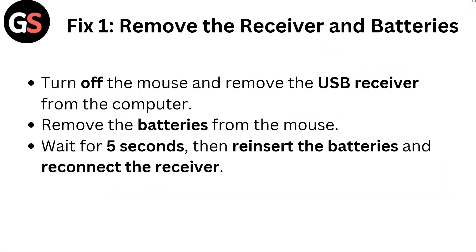Fix 1: Remove the receiver and batteries. Turn off the mouse and remove the USB receiver from the computer. Remove the batteries from the mouse. Wait for 5 seconds, then reinsert the batteries and reconnect the receiver.